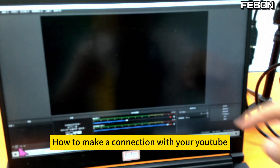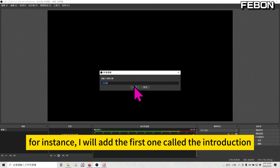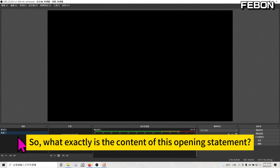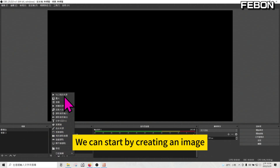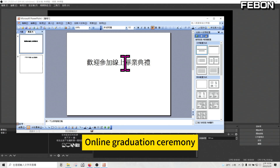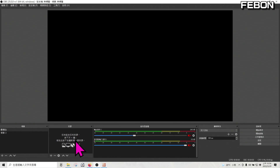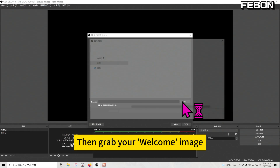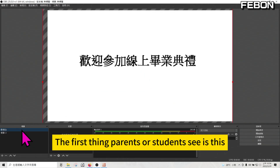We need to connect OBS to your YouTube. First, let's add the first scene — I'll call it 'introduction'. The content of this opening scene usually starts with a welcome message. We can create an image in PowerPoint first — for example, 'Online Graduation Ceremony' — then save it as a JPG image. After saving, add the image in OBS. Write 'welcome' on it, grab your welcome image, and enlarge it. The first thing parents or students see is this screen.